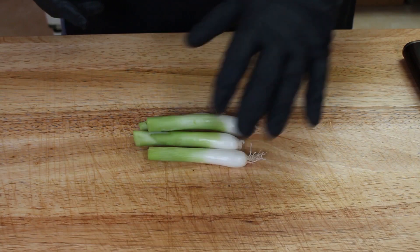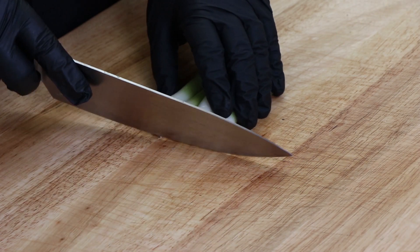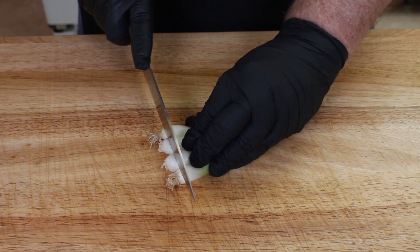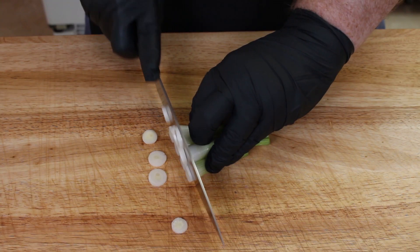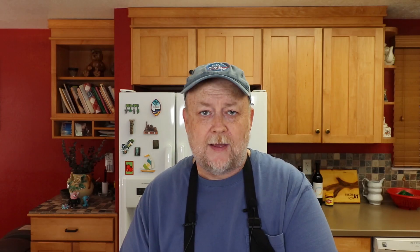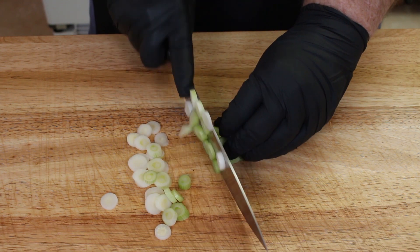Now we're going to move on to our onions. My mom didn't use whole onions like a white onion or a yellow onion — she used sort of the white end of a green onion. First thing I want to do is just take off the little root end, and we're just going to thinly slice these. She removed it basically before the stalks started splitting — that's where she'd stop. It's not a lot of onion, but she said you didn't need a lot.